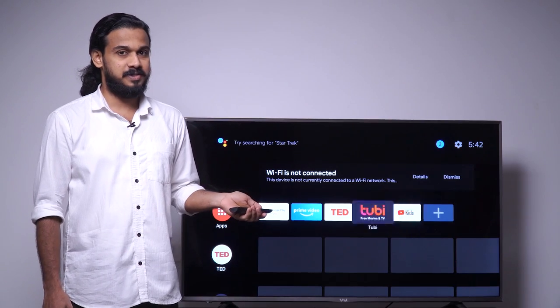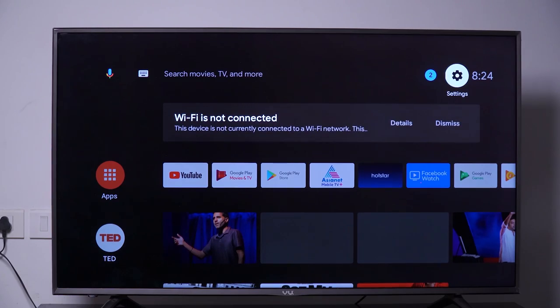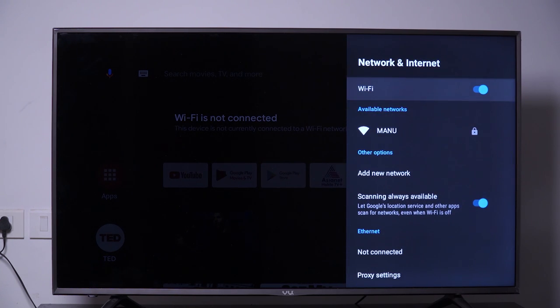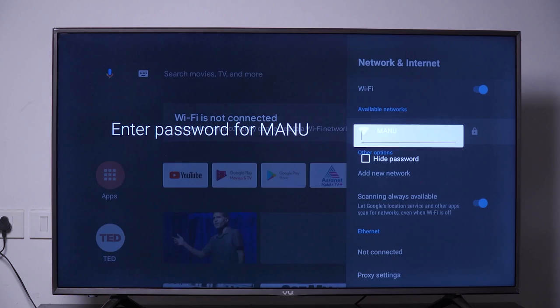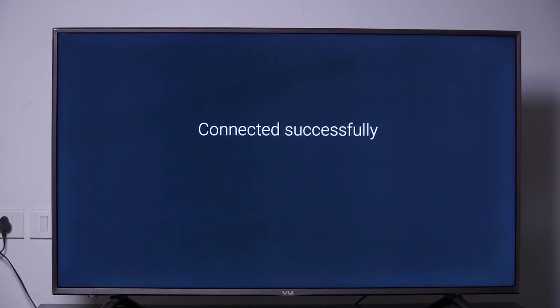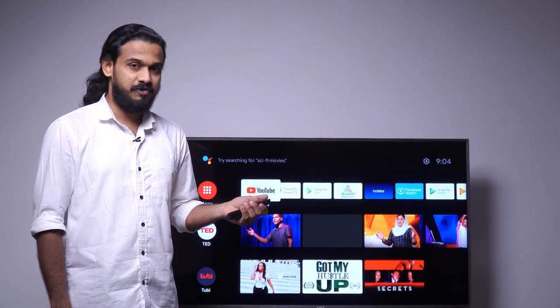Before going deep into the settings, we should connect Wi-Fi first. To connect Wi-Fi, go to settings, click network and internet under general settings, select the available Wi-Fi, type in the password and click enter. Now the device is connected to Wi-Fi.